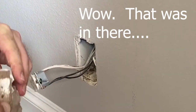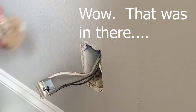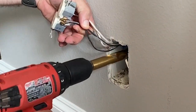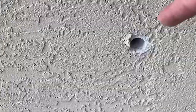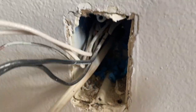Look at this — it's a mud dauber's nest in my wall! Let's get this out of here. Since I'm going to be installing the new outlet right on the other side of this wall, I'm going to drill right through the wall to make a wiring path for the new outlet. Next I'm going to use 14/3 Romex wire and put that through to the outside.